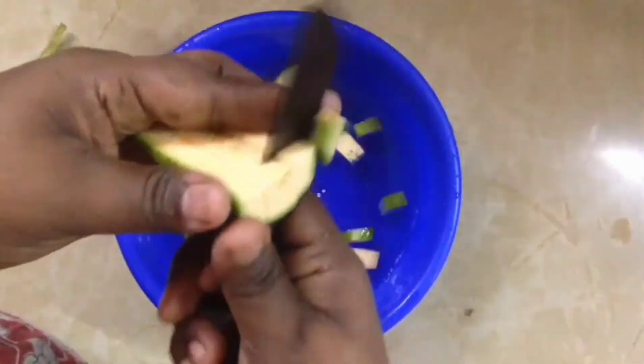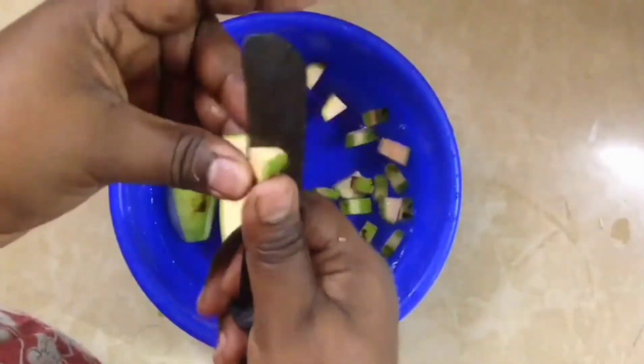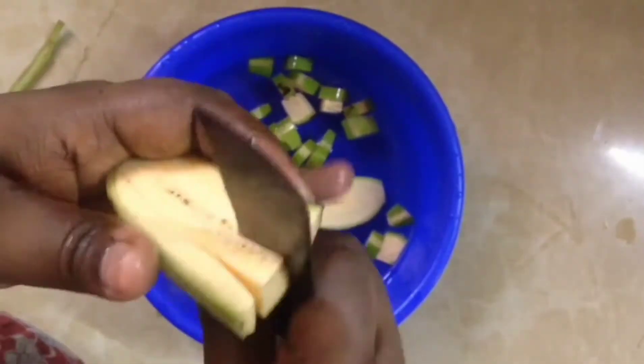I am going to take 1 thickness and all of the thickness of the peat. I am going to put it in at a thickness.